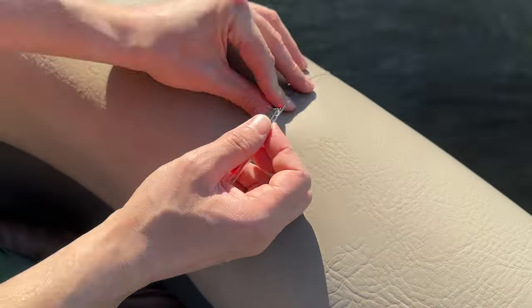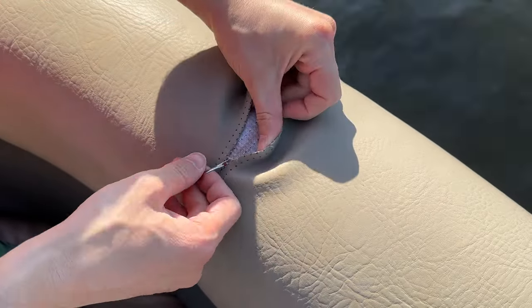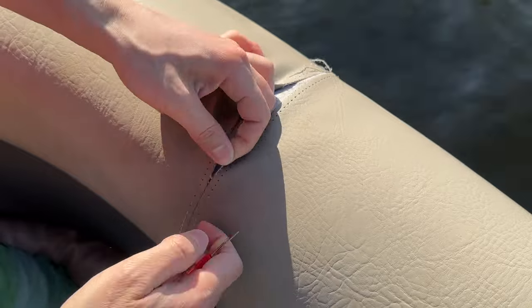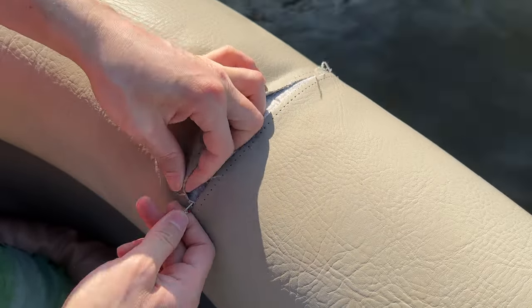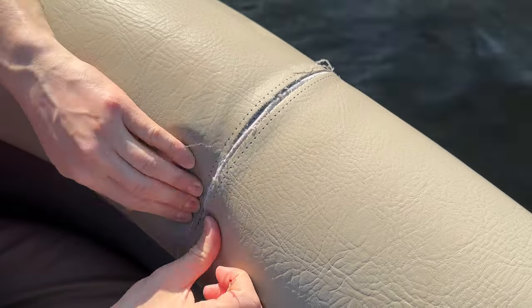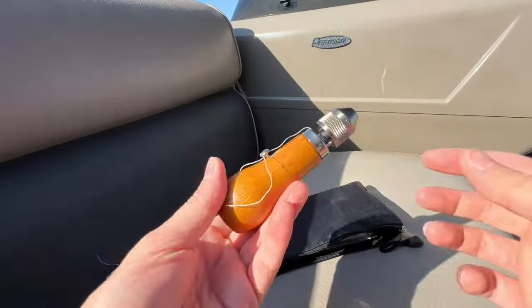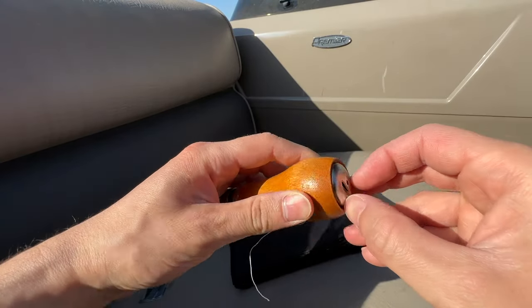Let's prep the seam to be re-stitched. I'm going to use my seam ripper to open this up until I get to the threads that are not deteriorated. Because the thread is so destroyed, I don't really need to use the cutter part of the seam ripper. I'm actually using it backwards without the cutter, so I can just use the pointy end to lift up the thread and figure out where the strong threads are. Okay, I've got this seam opened up. Let's get the speedy stitcher ready to start sewing the outer threads.